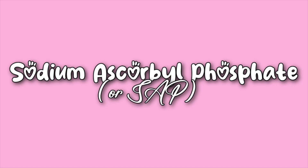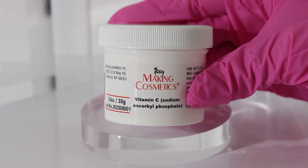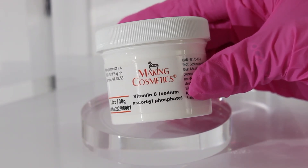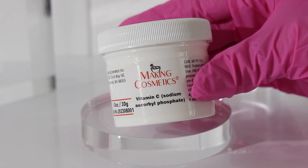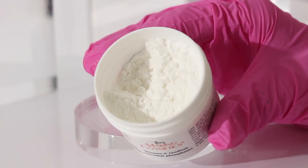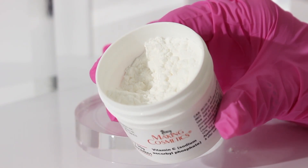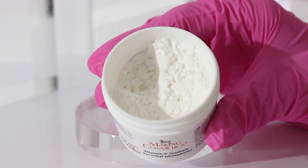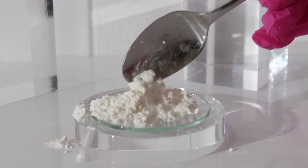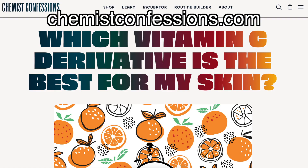Sodium ascorbyl phosphate, also known as SAP, is an EcoCert approved vitamin C derivative. For those trying to stay natural or EcoCert compliant, this is a great choice. It's not as potent an antioxidant as L-ascorbic acid, but it does offer brightening effects. It's a great ingredient for oily and sensitive skin types, though it doesn't absorb well, so you need to use it regularly. That information comes from the Chemist Confessions blog.